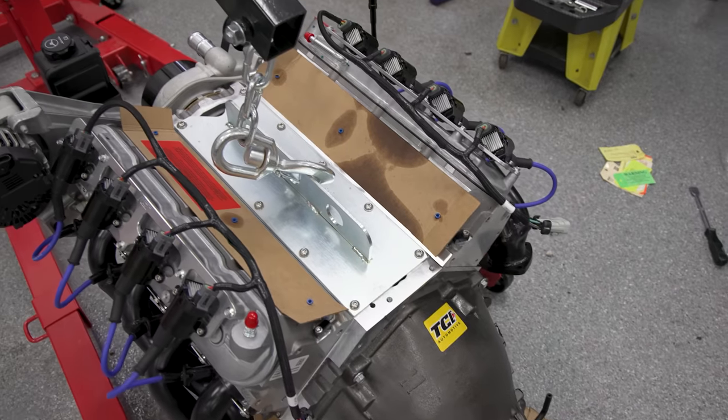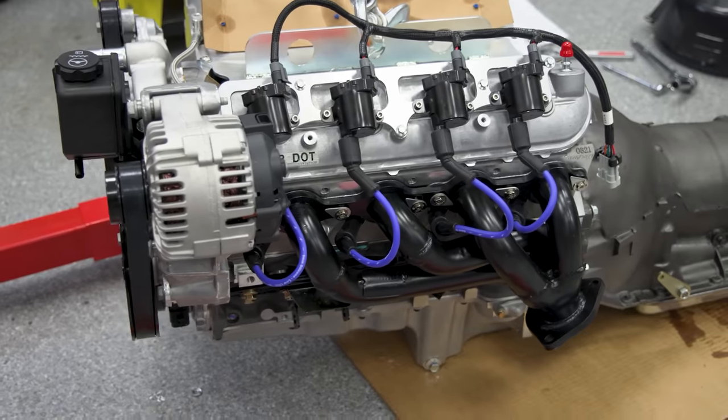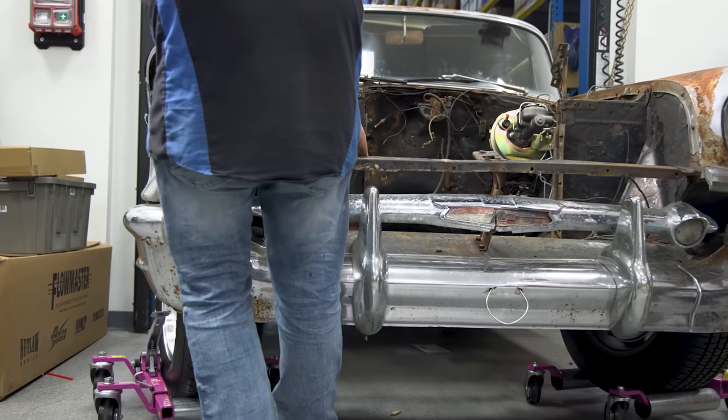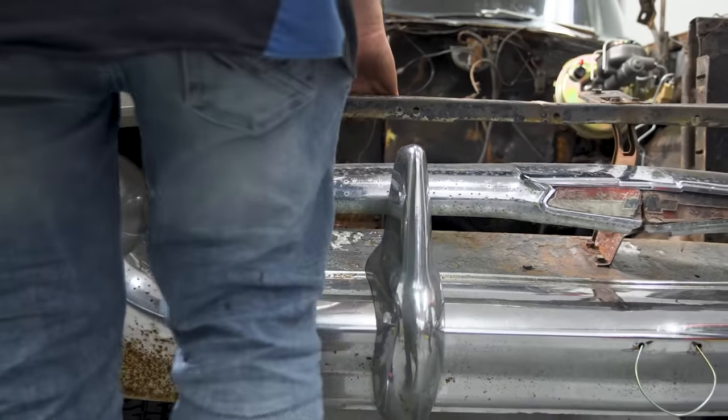Make sure you guys head over to the Summit Racing YouTube channel — let's get them to 200,000 subscribers so we can come back and do really cool stuff. Maybe we'll come to Utah and do a build at my shop. Go watch the video of the 6.2 LS and Turbo 400 transmission build. We're going to go get the 57 Chevy, pull it back into the studio, and put this engine in that car.